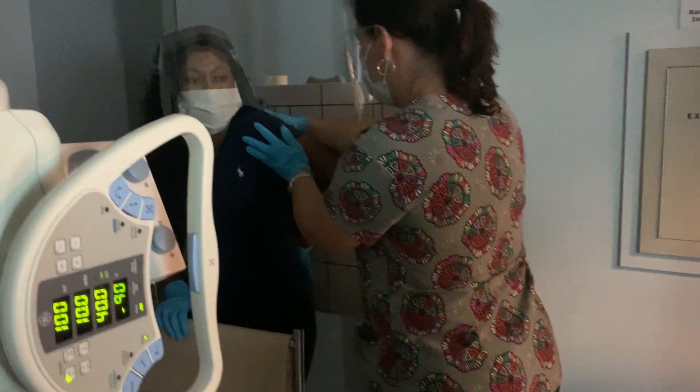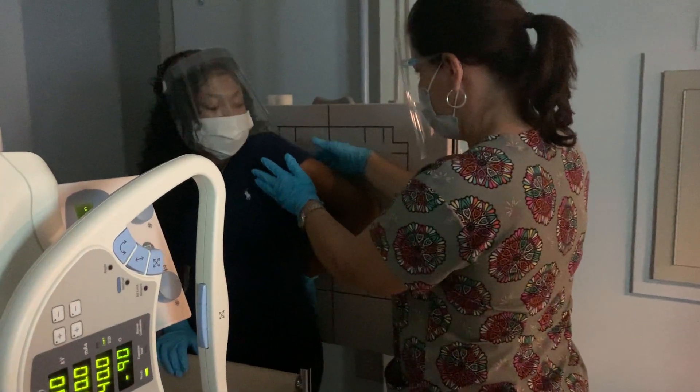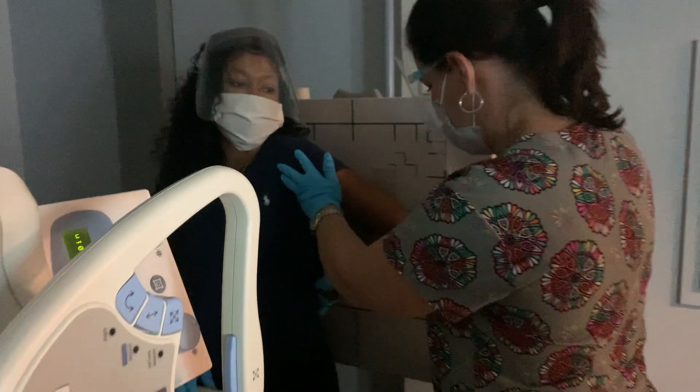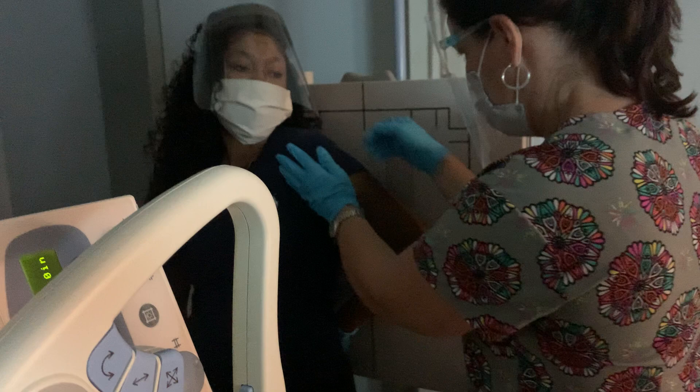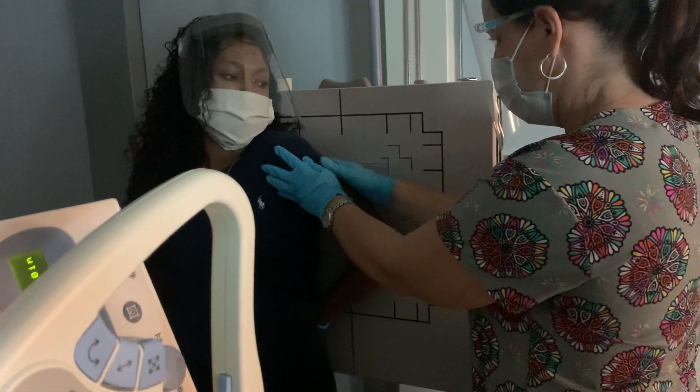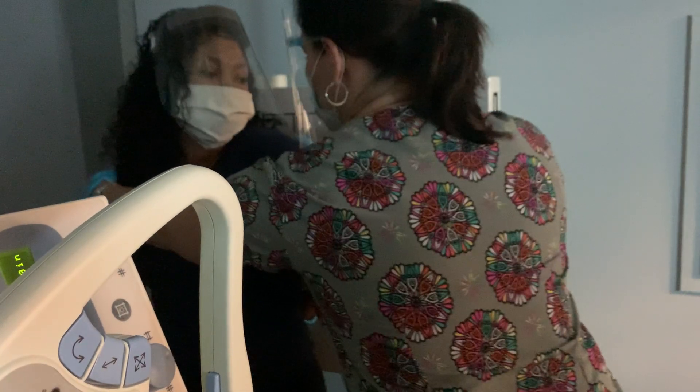Now I need to turn your body. I want your arm all the way up against this arm, but relax your shoulder down. Bring your hand down a little bit further. And then angle your body like this so that we can get your — turn your whole chest.